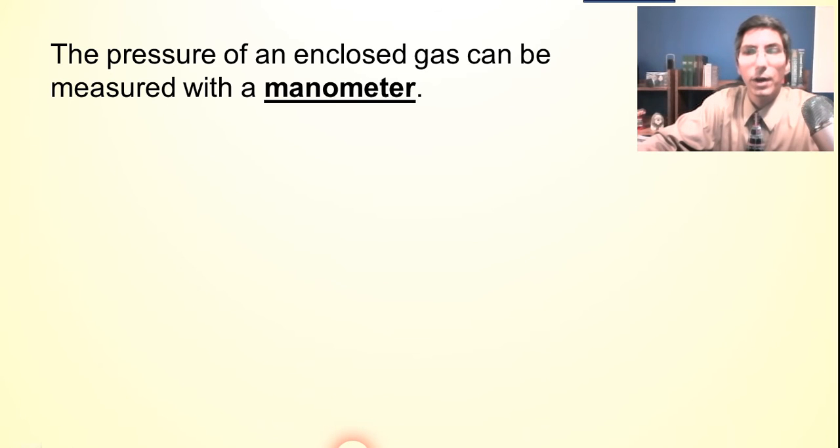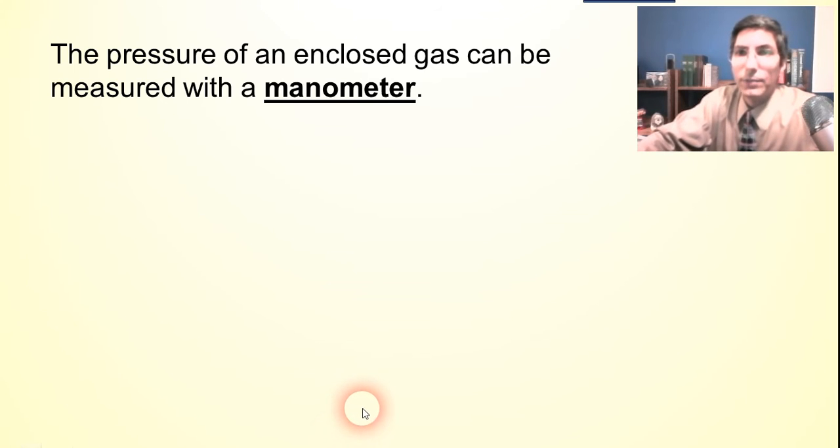Welcome to chemistry. I'm Jeremy Krug and in this video we're learning about how to measure the pressure of an enclosed gas. In my last video, we saw how to measure the pressure of air pressure — a non-enclosed gas.